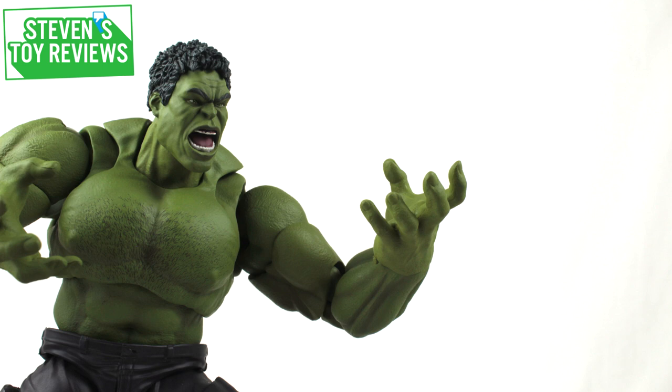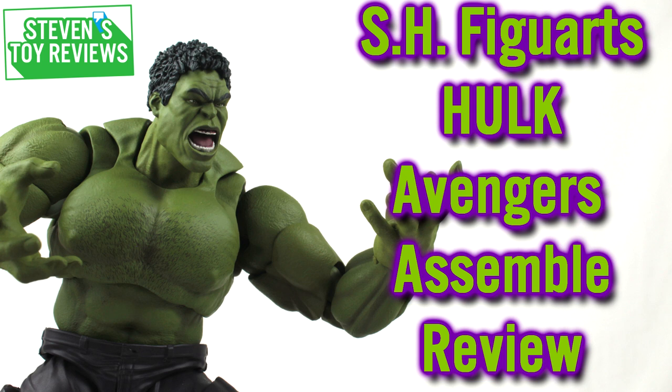Hey there, collector Steven here, and welcome to another Marvel figure review, where today we're going to be taking a look at the S.H. Figuarts Hulk Avengers Assemble Edition.